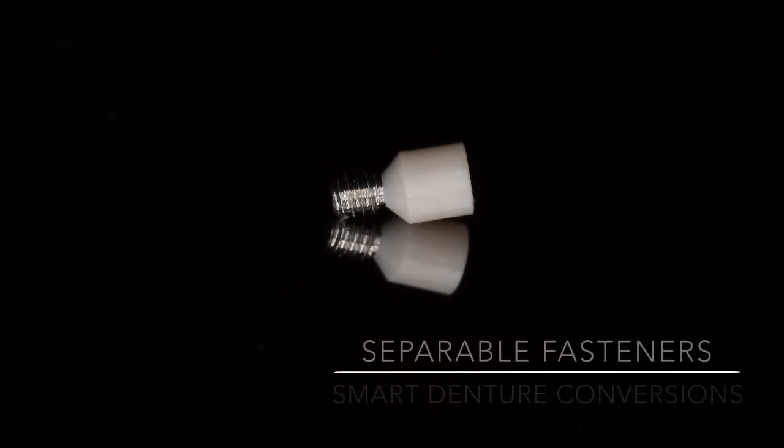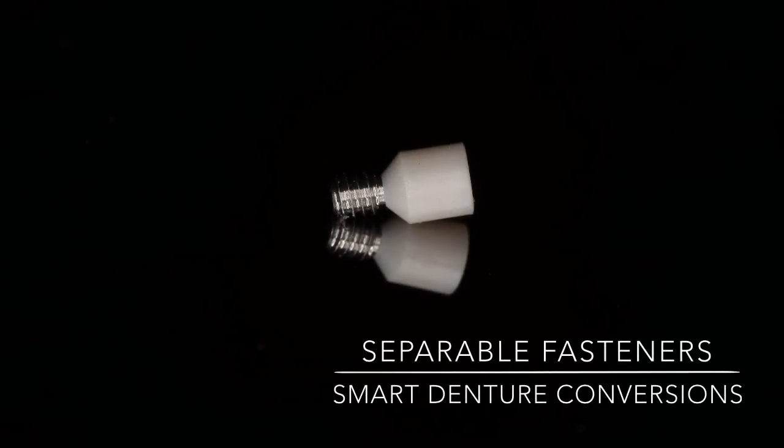And this was all made possible through separable fastener technology developed by SmartDenture Conversions. Stop by SmartDentureConversions.com to pick up your kit today.